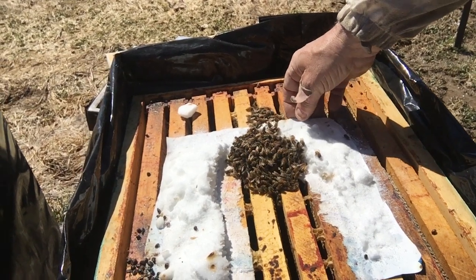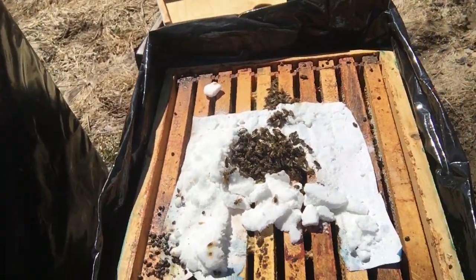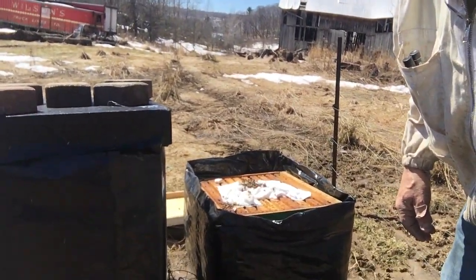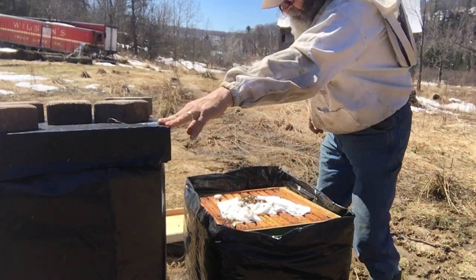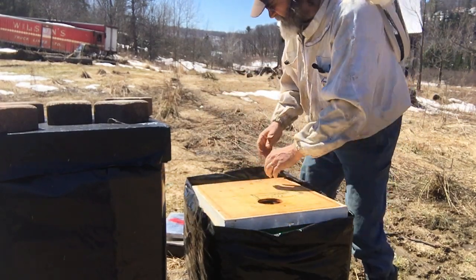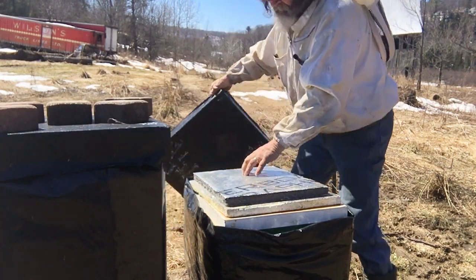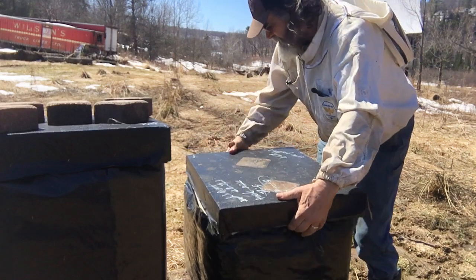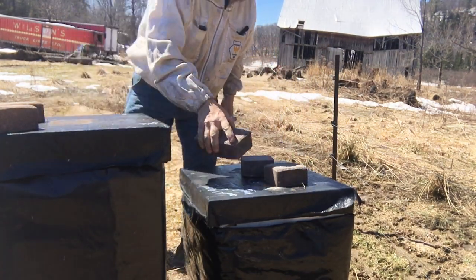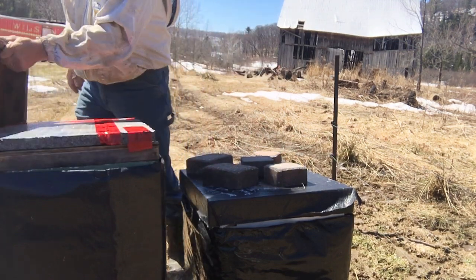I'll put a brick on here to tell me this one's weak. There's a couple frames of bees — this one should go into a mating box, or on top of another stronger hive. It's not as good as the one I saw yesterday, and I think this is one I probably thought wouldn't survive — and they're still here. I expect to see this a lot in this yard because there's been a skunk here constantly, so they're going to be weak.